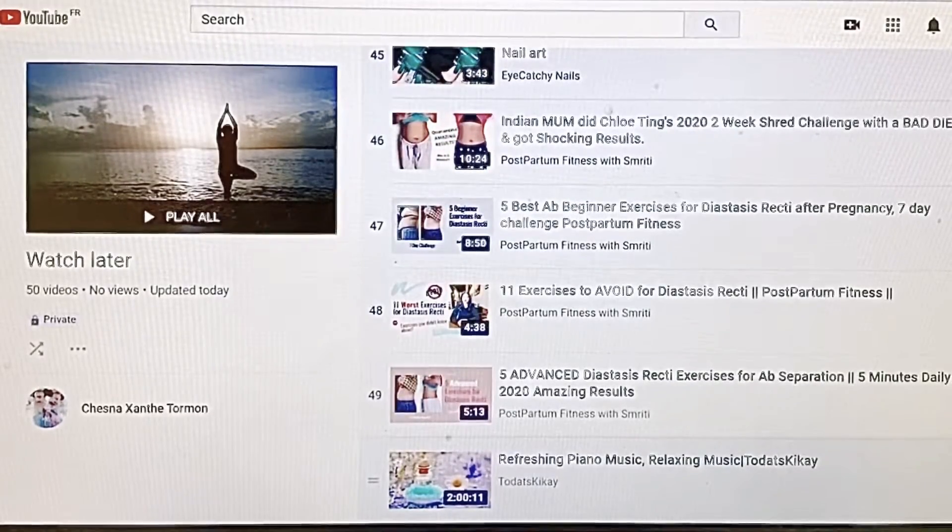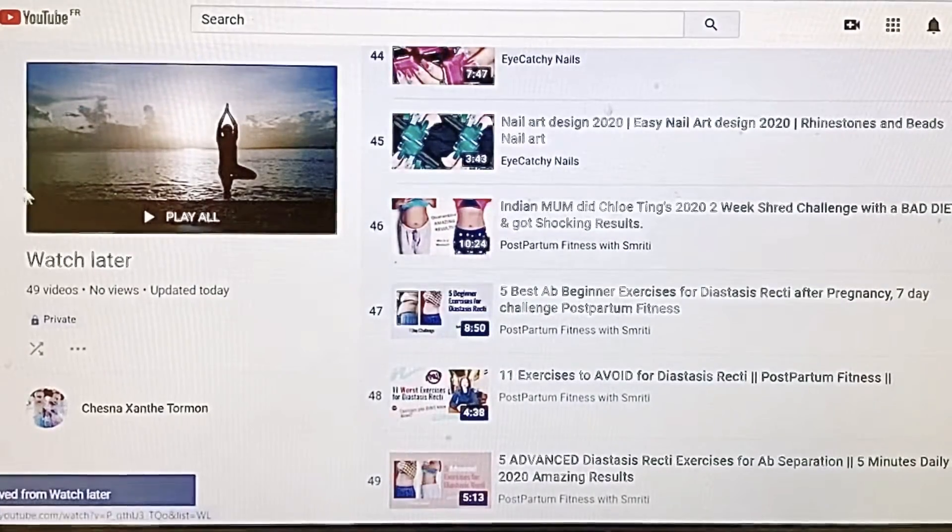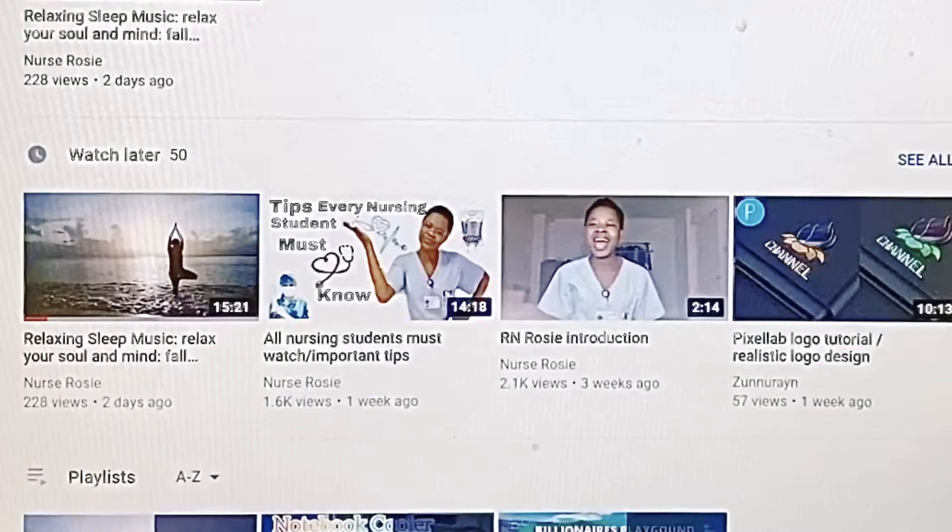It's the Refreshing Piano Music video — we have to delete that. Left-click, select Remove from Watch Later, and now you have the perfect 49 videos. Refresh.